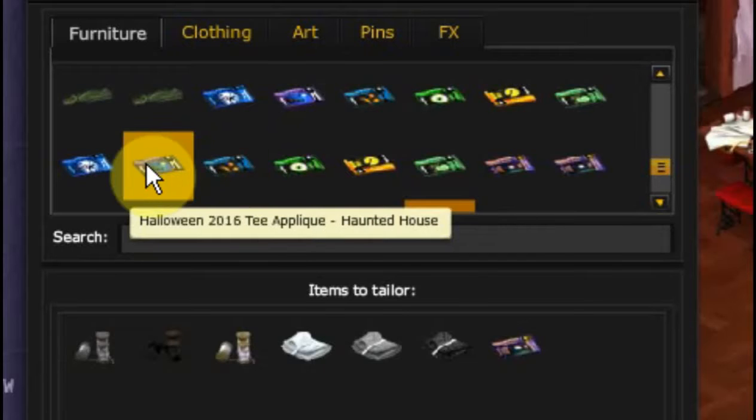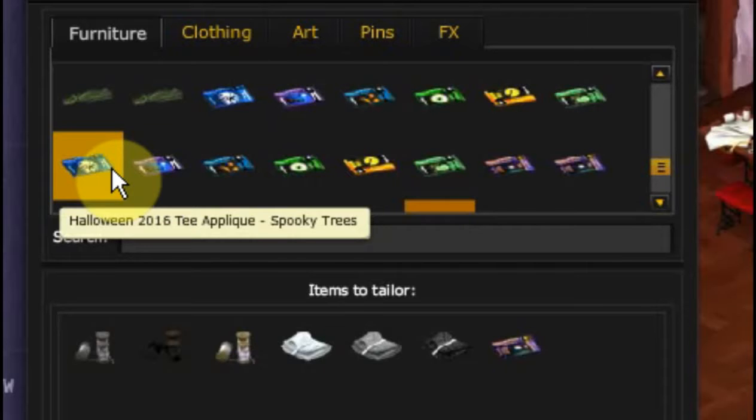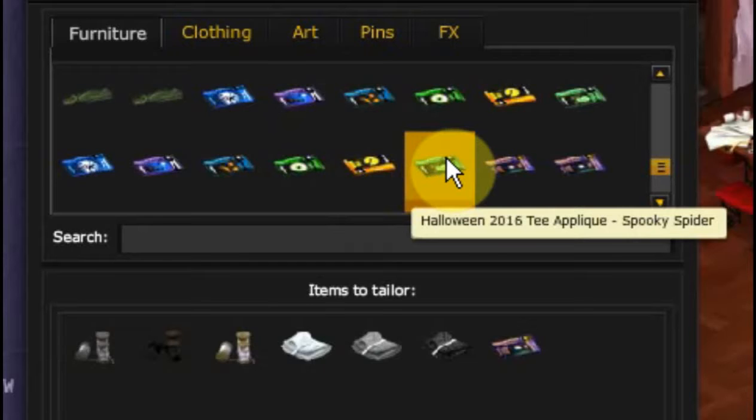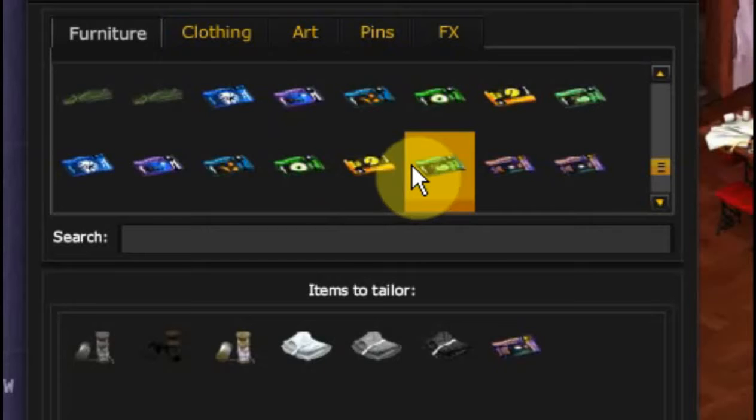There's a spooky face, a haunted house, and spooky trees. There are a lot of appliques in here. I don't think I want an eyeball. I do think the spider would be nice, or maybe the moon bat. Let's go with the moon bat. We're going to put that one in.